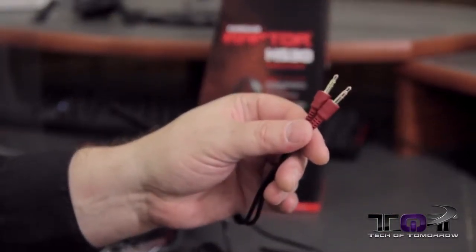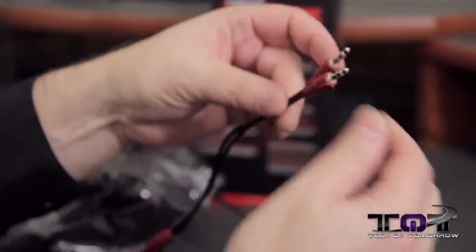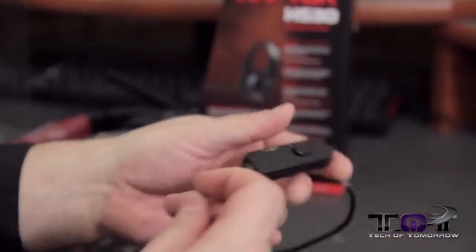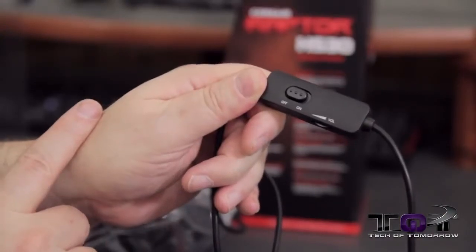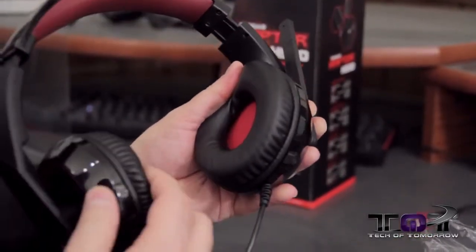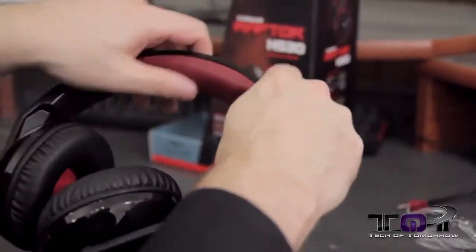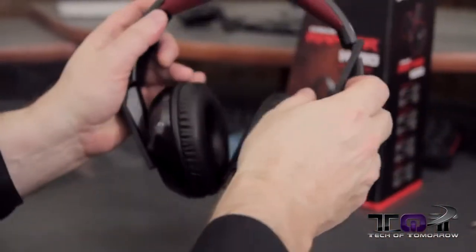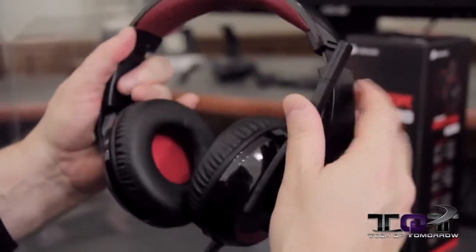Take a look right here — got your headphone and your microphone connection right there. Simple little gold plated design moving down. You can see it's pretty well made. Got another connector coupler here. Here's our controller — on and off with volume control. Here's the inside: 40 millimeter drivers, nice soft neoprene on the top, completely padded as well. The microphone is adjustable and can move up and down and lock into place.